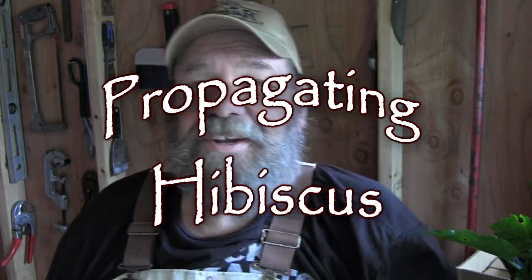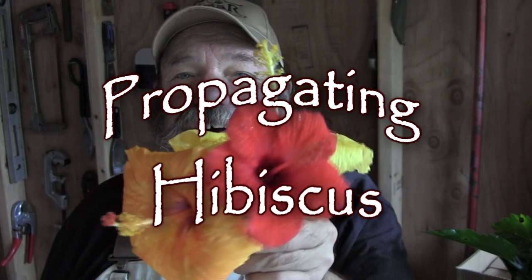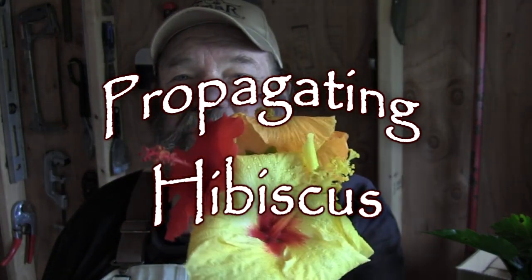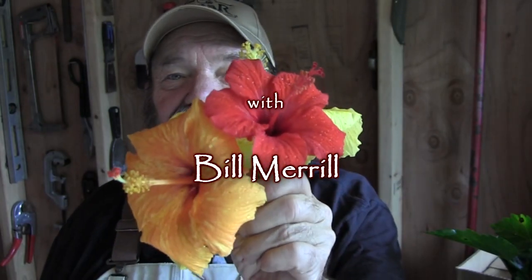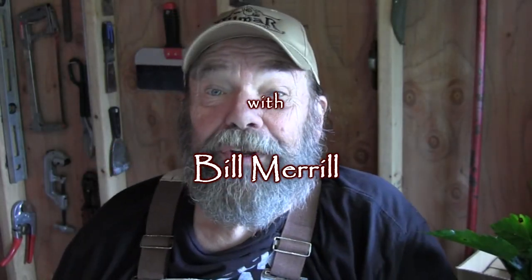Greetings gardeners! Today's video is all about how to make cuttings from those prize-winning hibiscus of yours. So if there's anybody out there who likes to grow hibiscus, this one's all about how to make new ones.